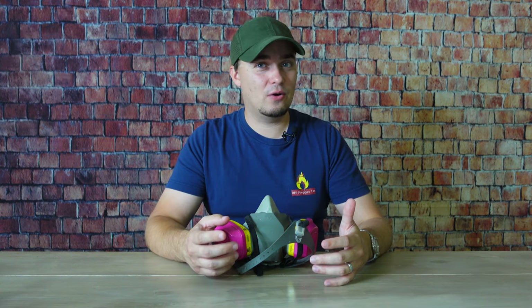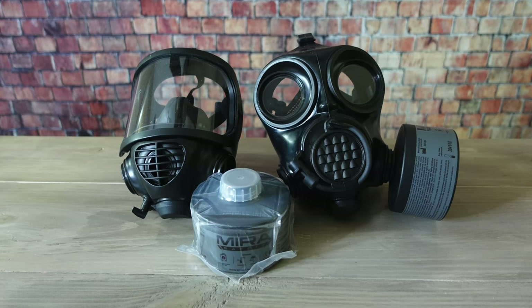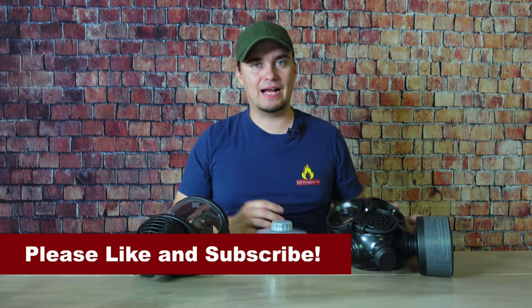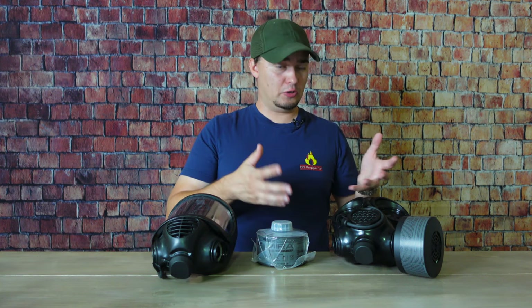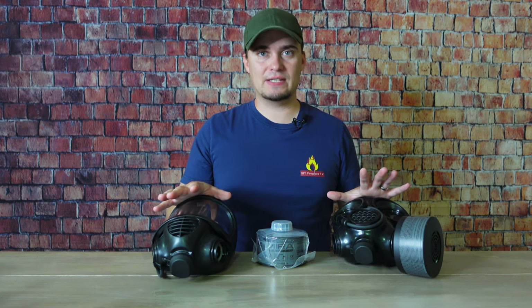Full-face industrial respirators are available, but once you reach that level of expense, you might as well buy a fully capable CBRN gas mask. Gas masks, also known as air-purifying respirators, are really the best kind of respiratory protection you can get short of having something with its own air supply, like a scuba apparatus or what firefighters use when entering a building.